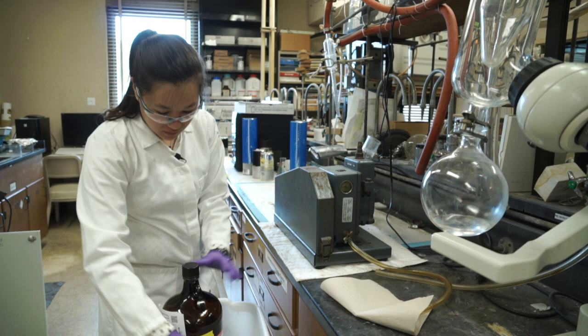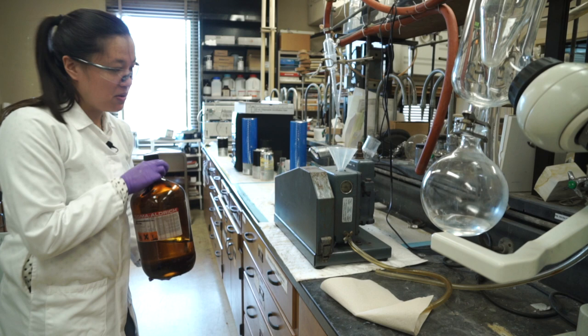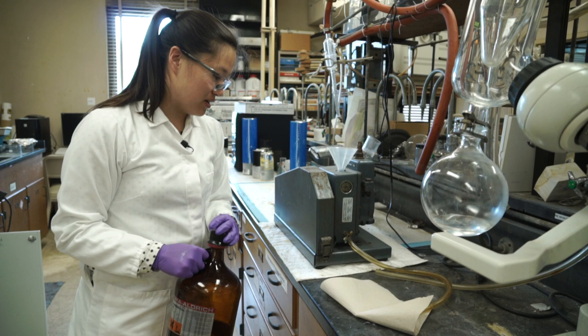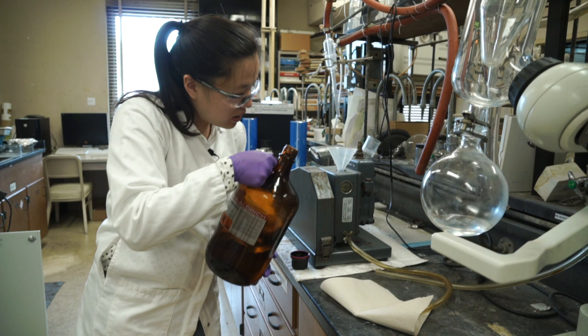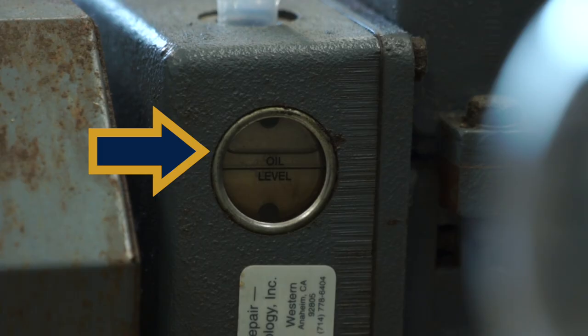We do need to refill it with some clean pump oil, which we also conveniently just keep in another 4-liter container. Make sure you keep them separate, so you don't accidentally pour waste oil into your drained pump. You'll know you're at a good level on the oil level line — you want to go just a little bit past it.